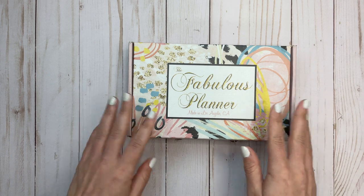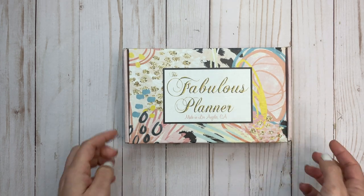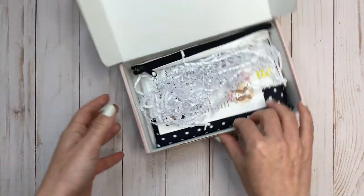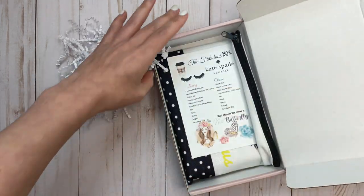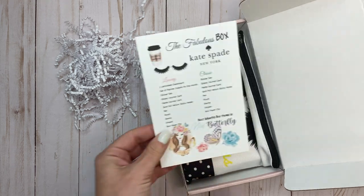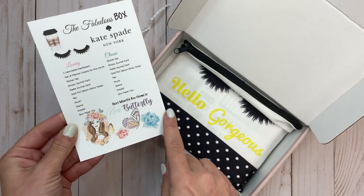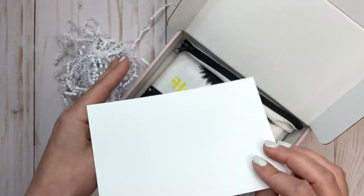Last but not least is the new Fabulous Planner box — I think this was April's box that arrived this week. This is a Kate Spade themed box and they sent me the classic sized. Oh, and next month's box theme is Miss Butterfly, so if you're interested in butterflies you can go check out the Fabulous Planner. There's a website on here — I'll find it and link it.